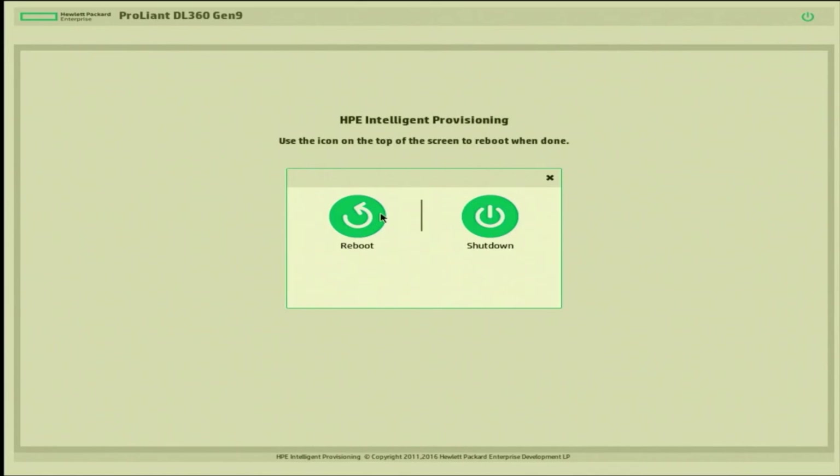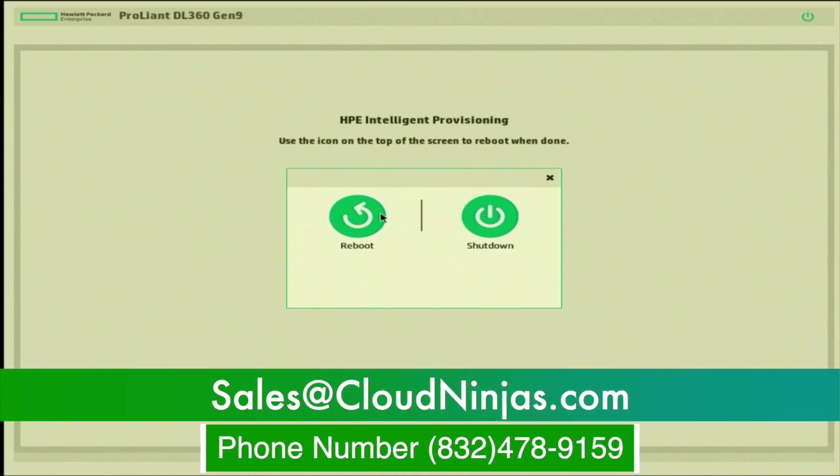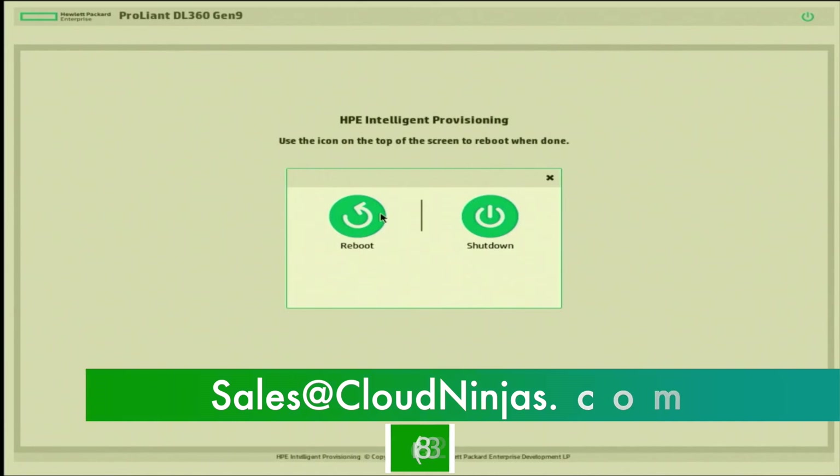If you want to do this with a different RAID level, you can follow the same exact steps. Just make sure you do the research on how many drives you need for your desired RAID level and you should be good to go. If you guys have any questions, please feel free to leave them down in the comments below. And if you're looking to purchase a custom built server, we have HP, Dell, Supermicro, IBM, and Cisco in stock. If you have a desired configuration, go ahead and shoot that over to us and we'll be happy to help. And if you want to purchase individual components such as CPUs, memory, hard drives, solid state drives, RAID controllers, or network cards, we have a ton of those in stock. Email us at sales@cloudninjas.com. Thanks for stopping by.